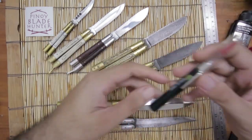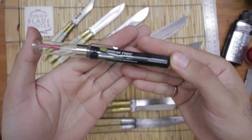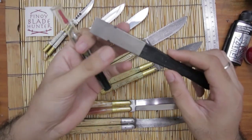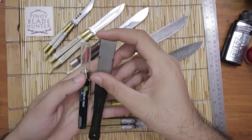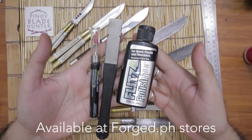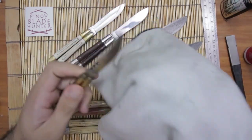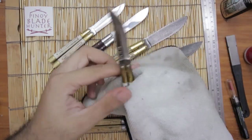I'm using Break Free CLP to oil the joints and the pivots — it's a lubricant and preservative. I'm also gonna touch up some blades with the DMT diamond sharpener. All these are available at Forged PH. Now we do the cleaning and the lubing — they don't need much cleaning because I don't take them out much.